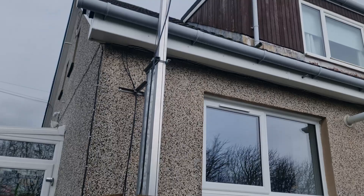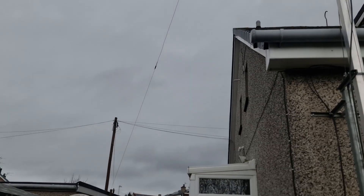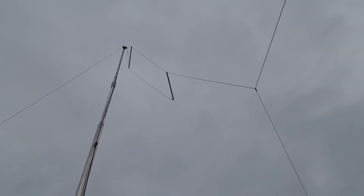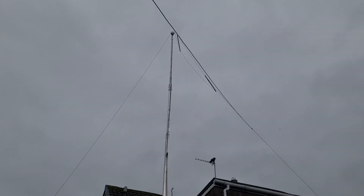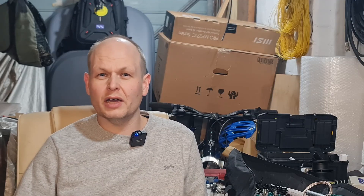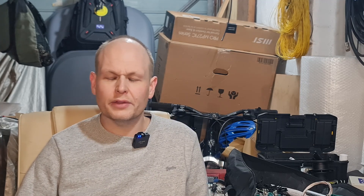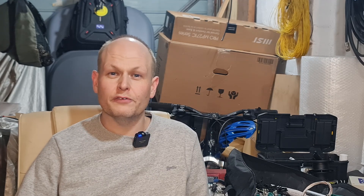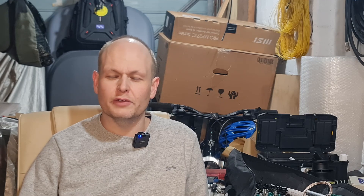Full time here at home, I have an off-centre-fed dipole, so the lowest band it will do is 40. Total length of the antenna is circa 20 metres — so on 10 metres that would actually be two wavelengths — but it'll work all bands 40 through 10 with a tuner. It's got an additional leg on it; it's actually a commercially built antenna, the M0CVO HW42QRO. It's more often than not made in a 400 watt version, but I got an upgraded version to take a kilowatt, just so it had that little bit of headroom and I wasn't going to do any damage to the 4-to-1 balun that's in it.